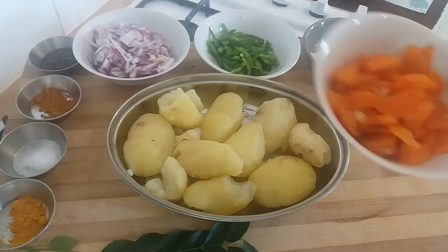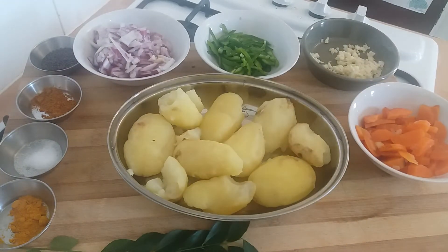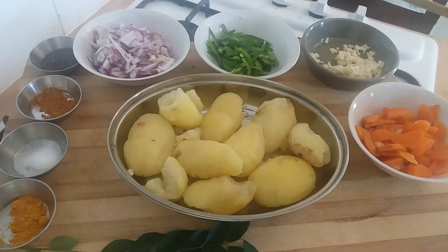Next we have one medium carrot cut into quite small pieces. If you're familiar with this recipe, it's not your typical British Indian restaurant style — it's a very authentic South Indian recipe, and some people don't add the carrots. Above the carrots we have four cloves of garlic that have been crushed, finely chopped, and crushed again a little bit to help extract all that garlicky flavour.